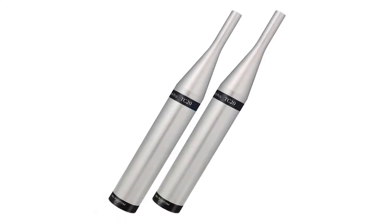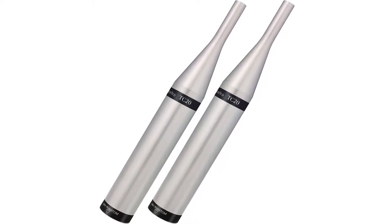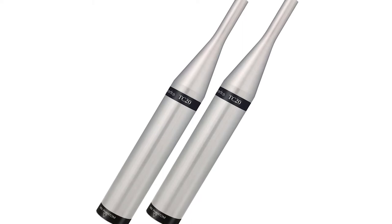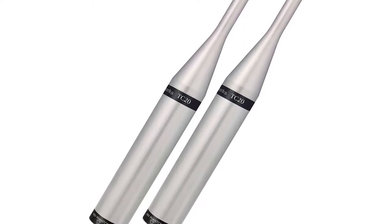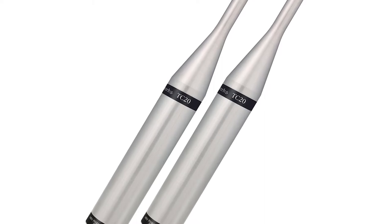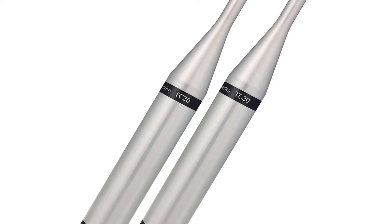The TC series, which stands for time coherent, comes in three models: TC20, TC25, and TC30. They are less sensitive, making them able to handle 150 dB SPL while averaging a wider frequency response starting at 9 Hz. They are also all omnidirectional.